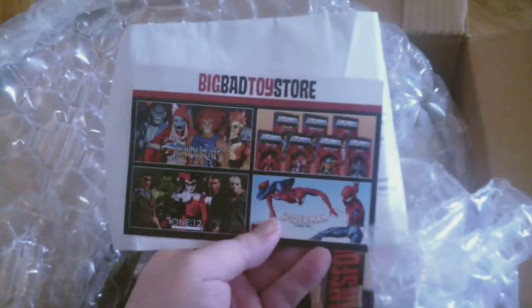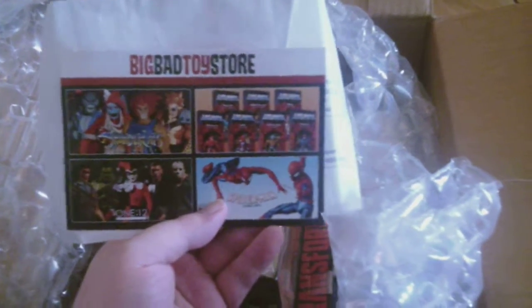Let's open it up and see all the goodness inside. We got some bubble wrap, my order, and one of those advertisement cards.